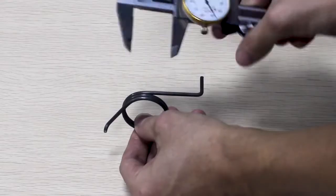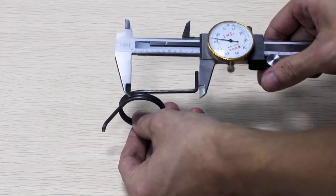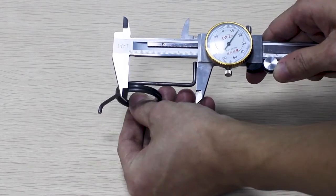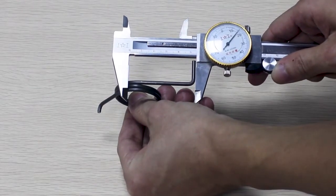Next, to measure the leg length, which is measured from the center to the end. The leg length for this spring is 55.15 mm.